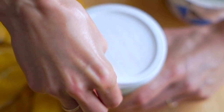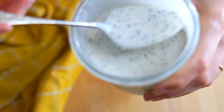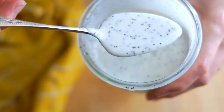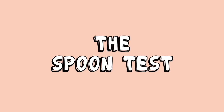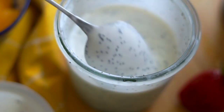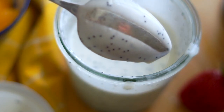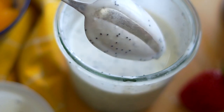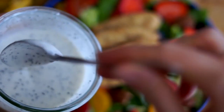This dressing will keep in your fridge for about two weeks. It has a wonderful flavor — mild, creamy, kind of silky — with a really wonderful texture that is absolutely delicious on salad. It's creamy but not thick. You can do the spoon test: dip a spoon into the dressing and run your finger on the back of the spoon. As long as the line stays put and doesn't run together, you have the perfect consistency. Then just drizzle this generously over the salad.